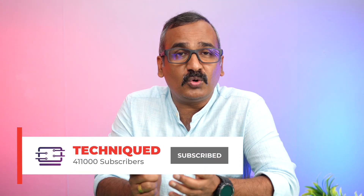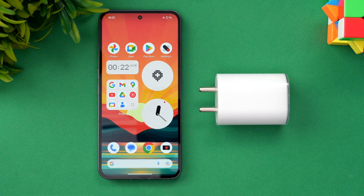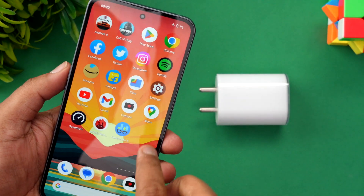Before that, if this is your first time on this channel, do hit that red subscribe button and also hit the bell icon to get notified of all the videos we publish. So let's begin — here is the Nothing Phone 2.